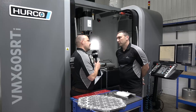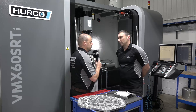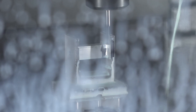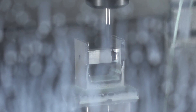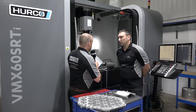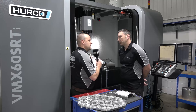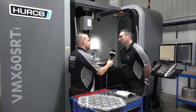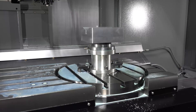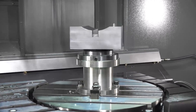Do you use it for three axis work as well, even though you have the five axis capability? Yeah, we flip between the two — five axis and three axis — all the time. You've also got the VMX30UI, which is a five axis machine but smaller and a different style. What are the differences? It depends on the job; there's a lot of flexibility in the size of the component on here, rather than the 30U where you are restricted on component size to a certain degree.